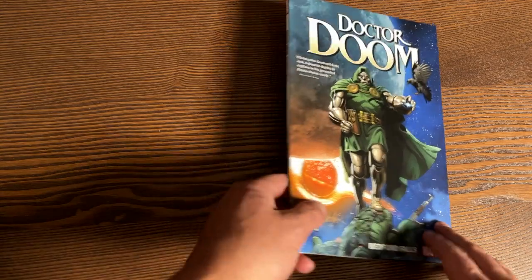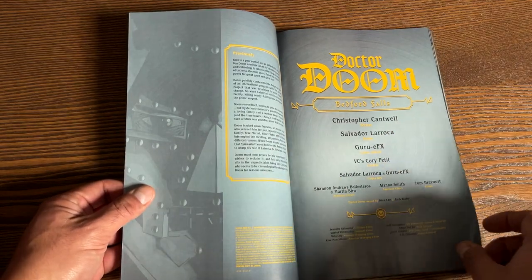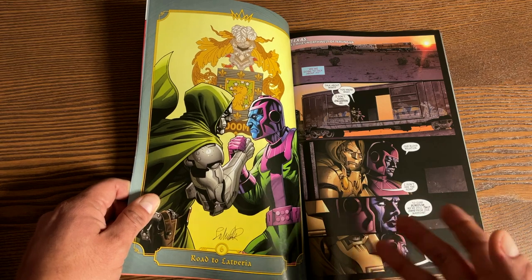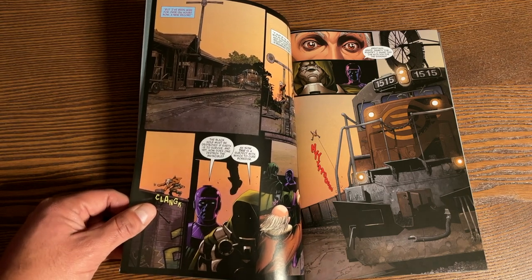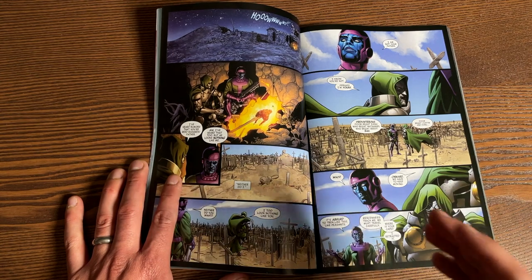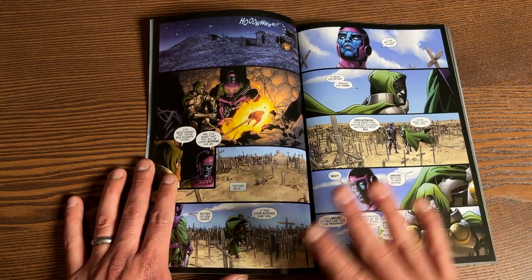Doctor Doom: Bedford Falls. This book retails for $15.99 and collects issues 6 through 10 of Doctor Doom, written by Christopher Cantwell with artwork by Salvador Larroca and colors by Guru-eFX. I'll be 100% honest — I've heard so many mixed reviews about these books. Some subscribers told me this book isn't that great and that Marvel did Doctor Doom wrong, while others said it's amazing and a wonderful portrayal of Doctor Doom. Going into these books, I always try to make up my own mind. Just because I don't enjoy something doesn't mean you won't — you've got to make up your own judgment.